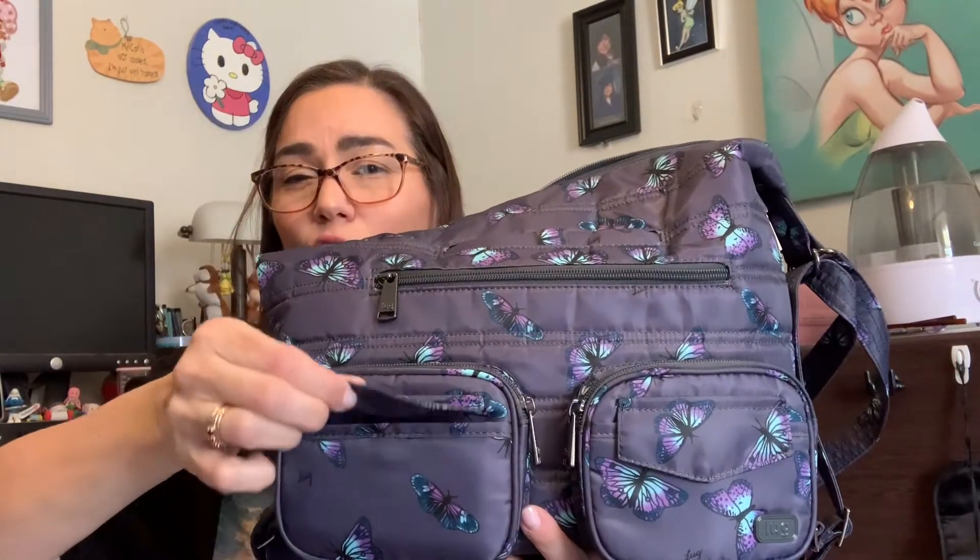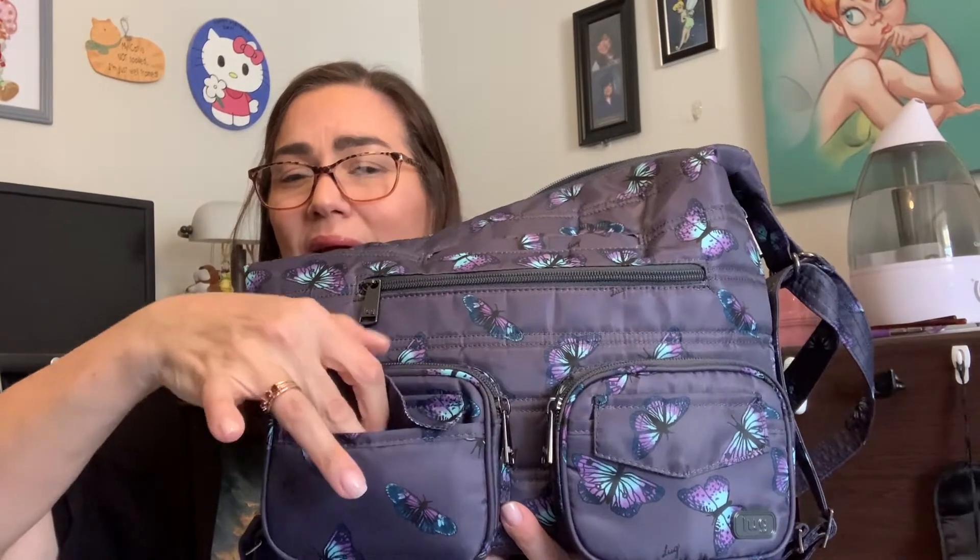We're going to take a look at the front of the bag. These first two lower pockets are kind of Lug's signature pocket — they have them on their Puddle Jumpers, the Via, just to name a couple. You can go on their website luglife.com to see all the different bags that have these pockets. They've got a little pocket-on-pocket action going on.